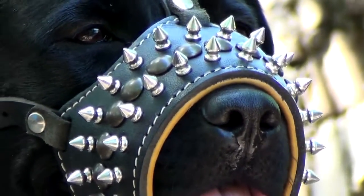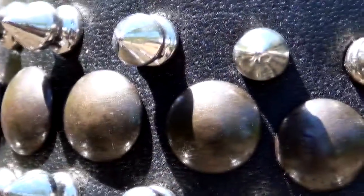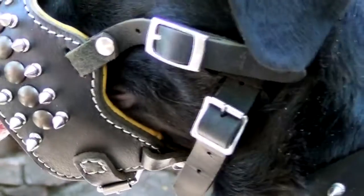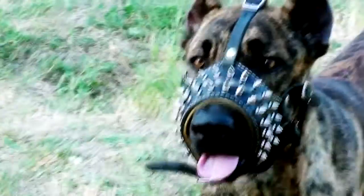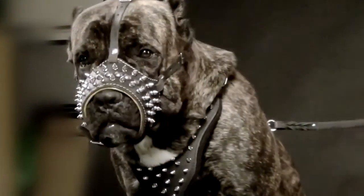It is very soft and pleasant to touch, and it is stitched by hand. The spikes and studs are hand-set. The buckles are durable and made of nickel-plated steel. In this muzzle, your dog will look like a very serious representative of the canine world.